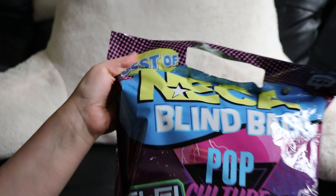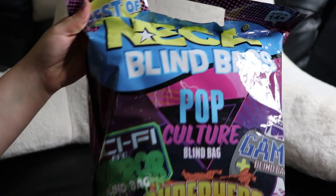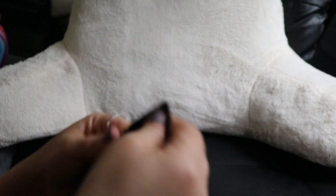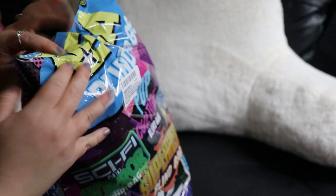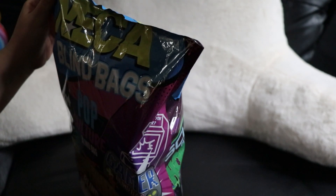My blind bag, it's huge, let's open it. Let me just get some scissors.